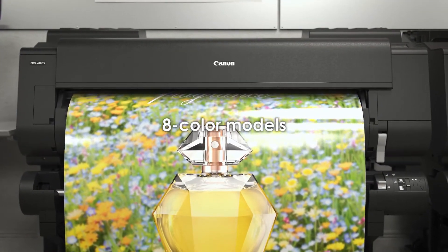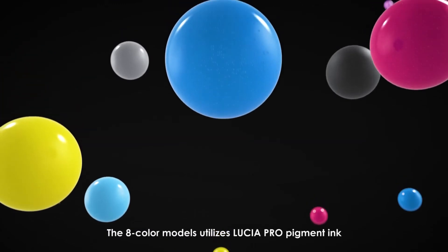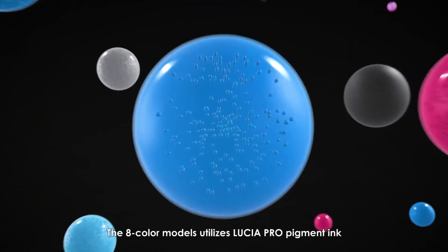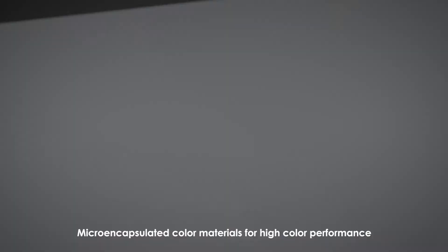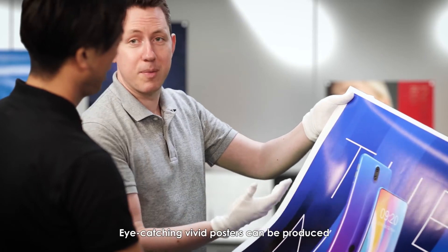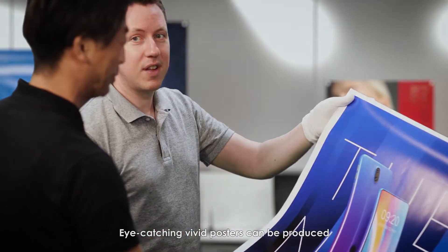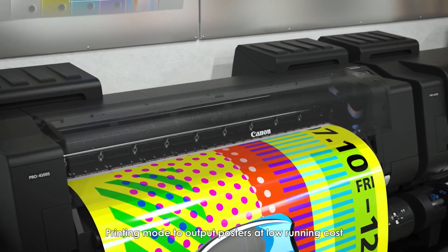High-quality prints meet professional production demands. The A-Color models utilize Lucia Pro pigment ink with micro-encapsulated color materials for high color performance. Eye-catching, vivid posters can be produced.